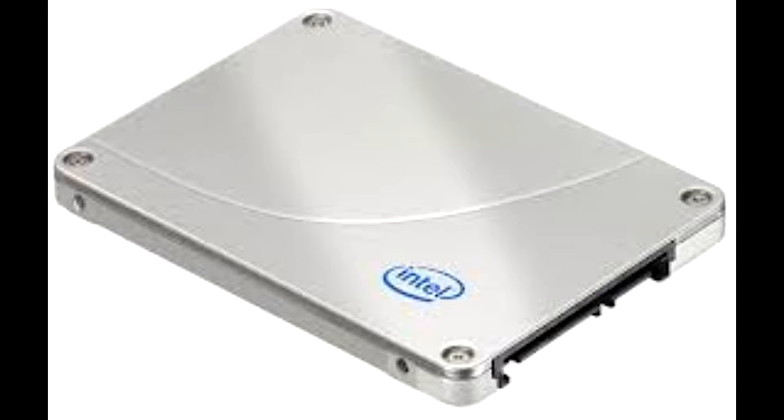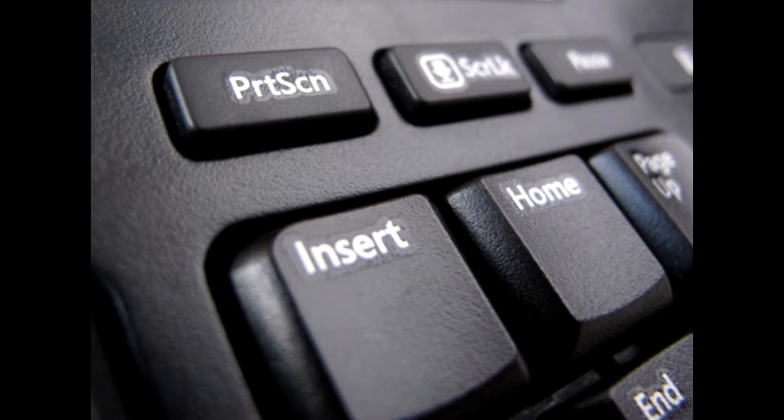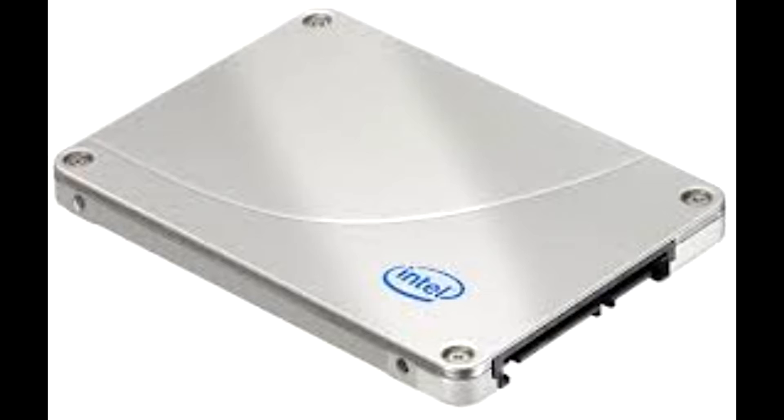But what you really want to know is what it does. Because what Trim does is it's somewhat like the insert key on your keyboard, which can overwrite. Much like some non-SSDs, non-Trim SSDs, the performance will often downgrade after time, making it slower in performance and speed.